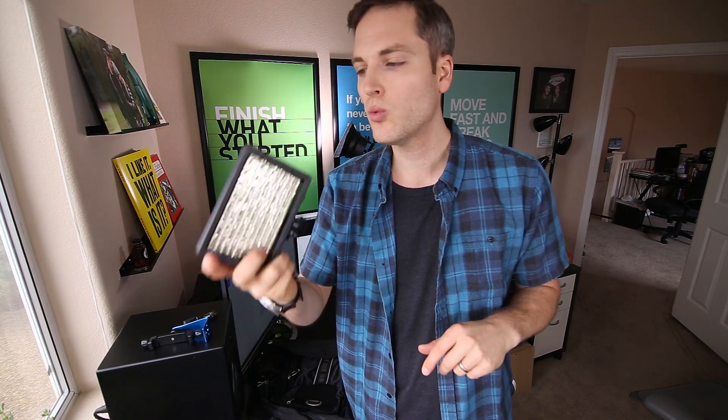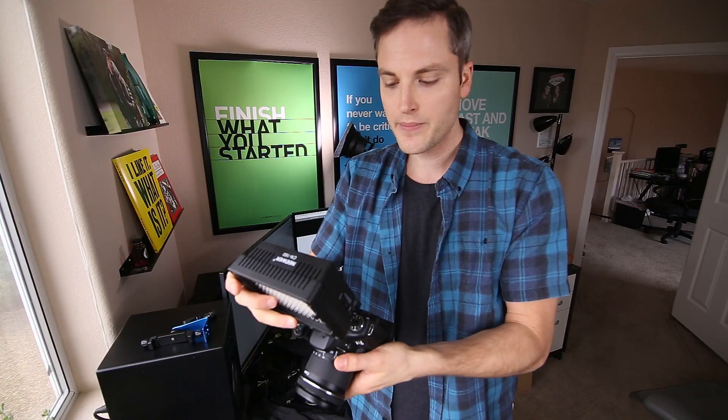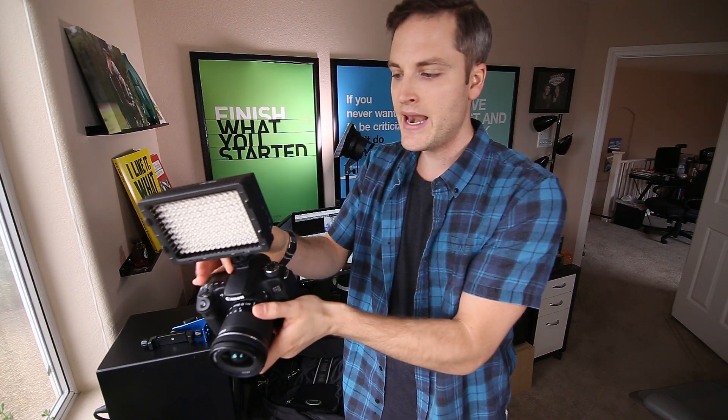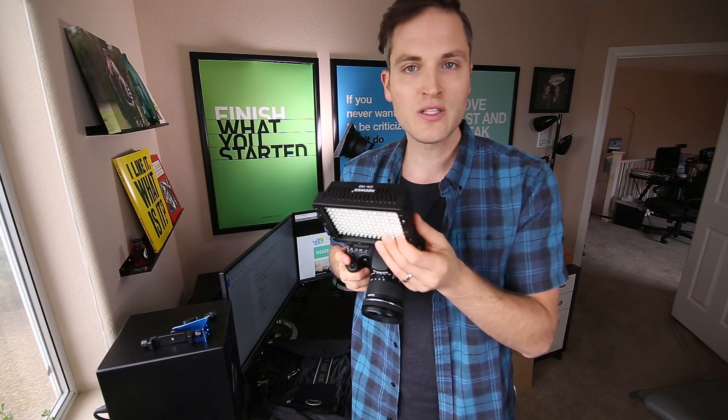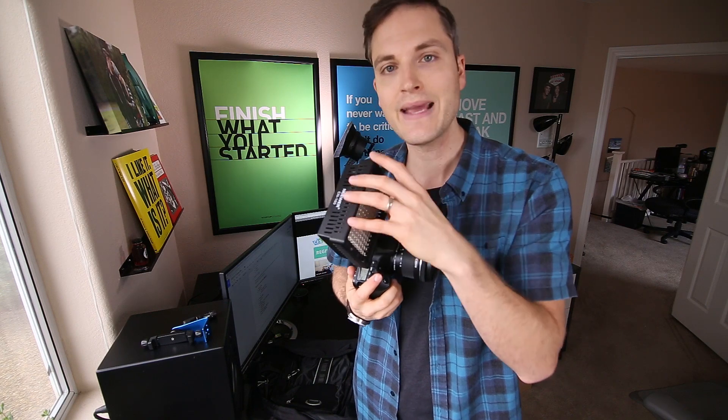Next up is this Neewer 160 LED light. What I love about this light is it can go right on top of your camera just like this, and now you've got plenty of light in any situation. Sometimes the show floor can get dark and you definitely want that fill light for being on camera, as well as illuminating some gear. There are definitely some very dark corners on the CES show floor, so having a solid light like this is great. It's very affordable and you get a ton of light out of it.